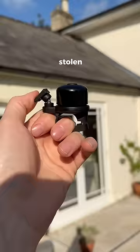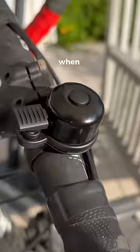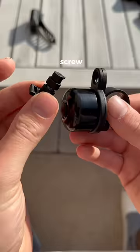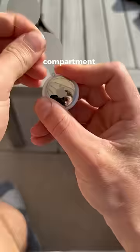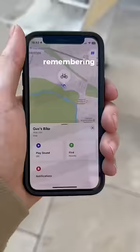How can this bell stop your bike from being stolen? It screws onto any size handlebar, and when you pull the hammer back, it makes a sound. But when you undo this screw and lift the lid, it reveals a hidden compartment for an AirTag. Once secured in place, I can leave my bike without having to worry about thieves or remembering where I parked it.